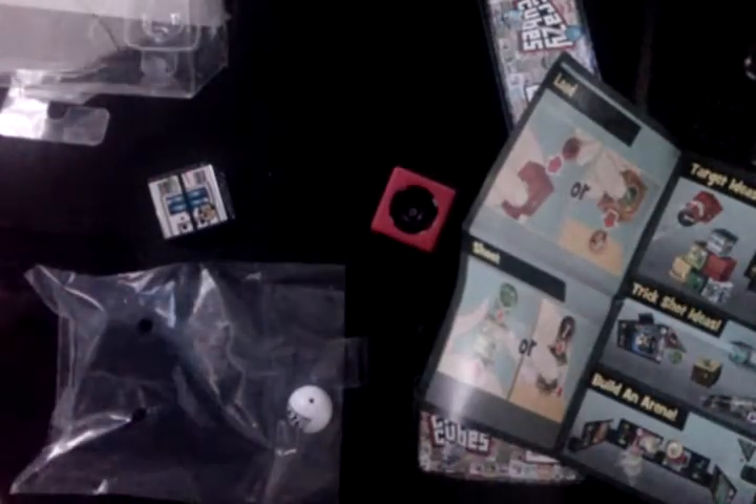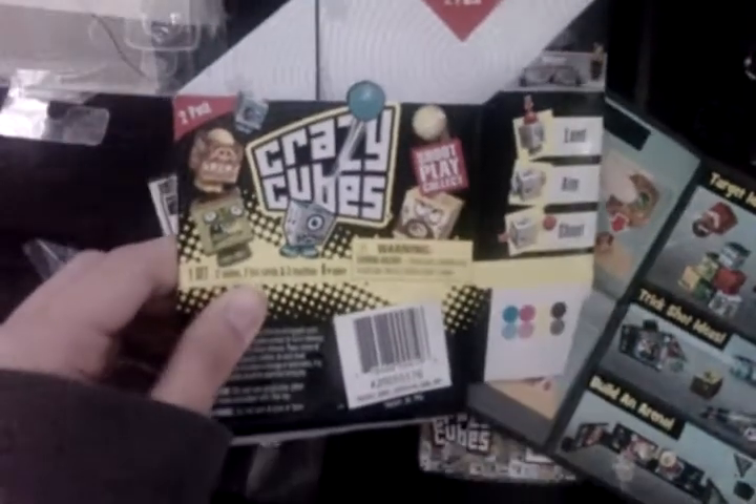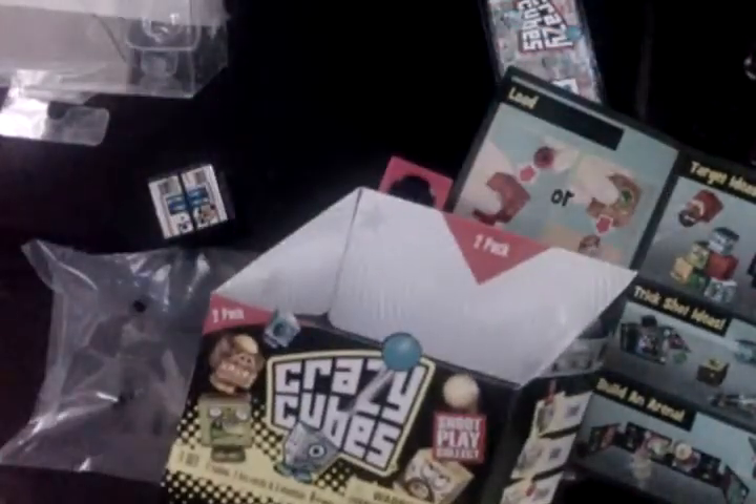Pretty interesting. This is just an unboxing. You can read our article if you are interested in this product on our website, osmdtx3s.com. That was the unboxing of Crazy Cubes, the two-pack.